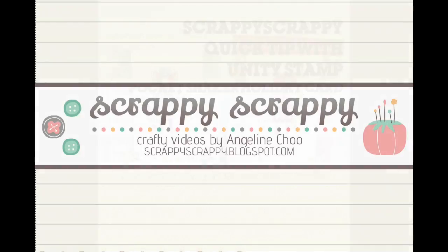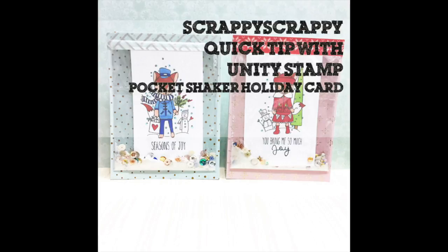Heya! It's Angeline here. I have a fun quick tip technique for you today and we're going to create some pocket shaker holiday cards.